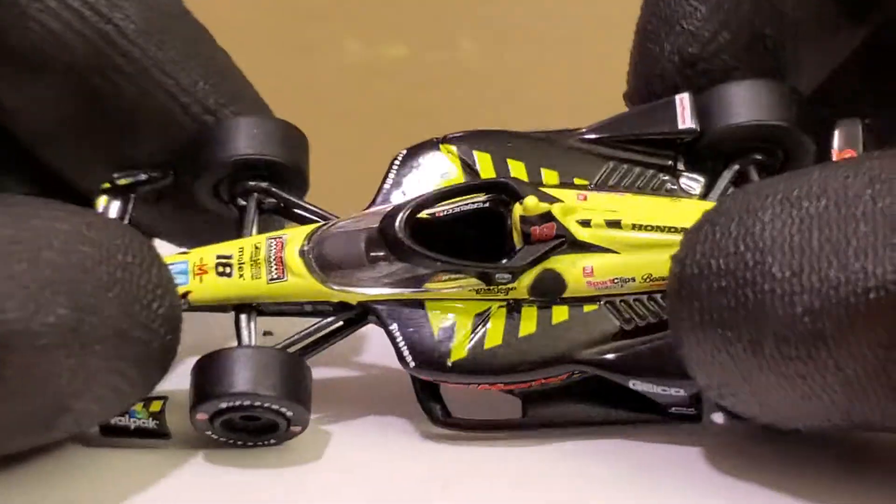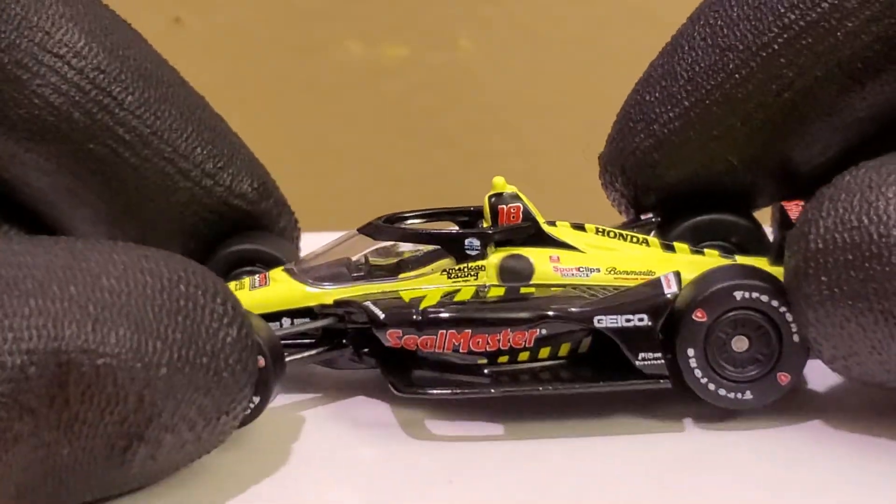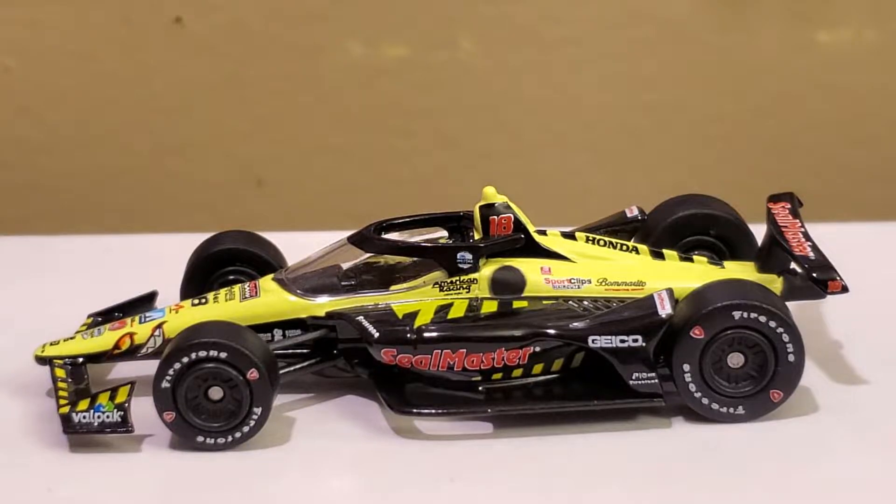If you guys didn't manage to get the Seal Master car from last year, I strongly recommend getting this diecast because I think it's gonna be a hot seller. Even though this is a controversial driver, I think he's definitely proved his point. A lot of people have forgiven him after the incident with him driving in F2. I'm wishing the best of luck for Santino this year. He's gonna win a race, and for being your Indy 500 Rookie of the Year, this guy is gonna shine — along with Cole Houser, Pato O'Ward, and basically the next generation of IndyCar.